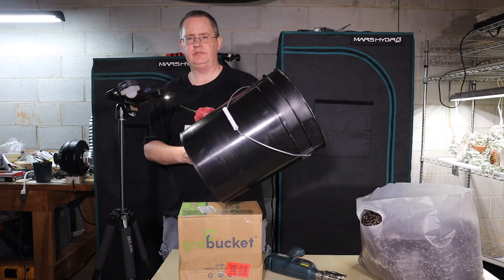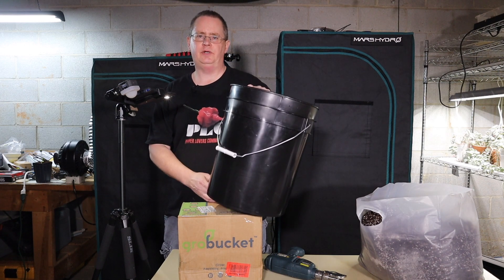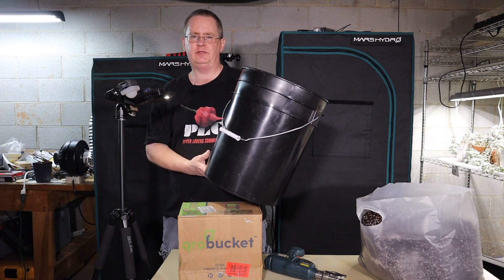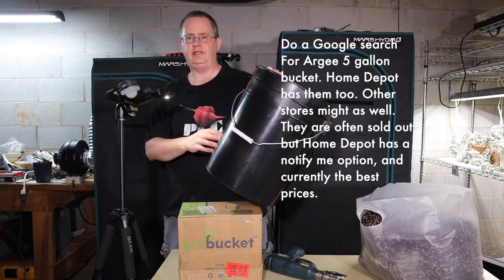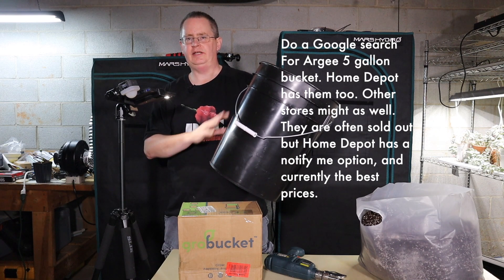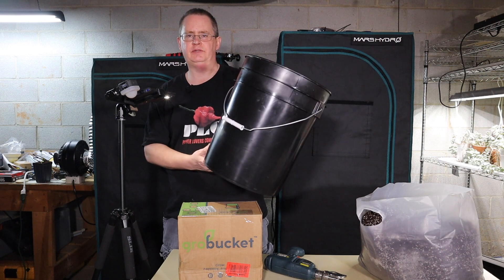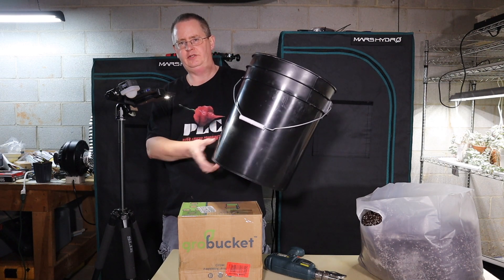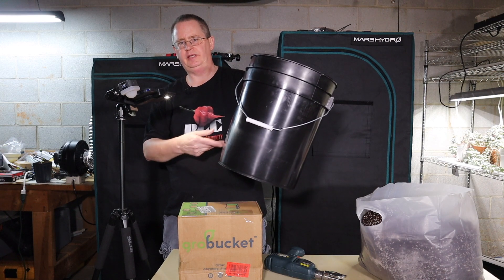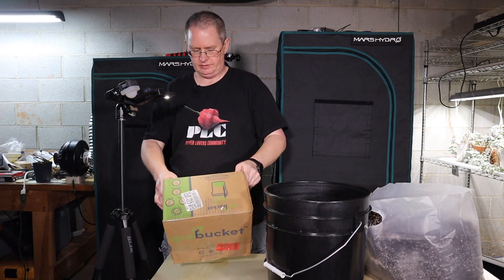For these types of systems I like to use these black buckets. You get them at the hydroponic store — they're about $10 a piece, but Walmart online has had the exact same brand bucket and they're a lot cheaper if you buy a 10-pack. I recommend using those because with the thinner cheap buckets you get in the store they'll let a little bit of light in, and the nutrients will build up and you'll get algae. These prevent that.